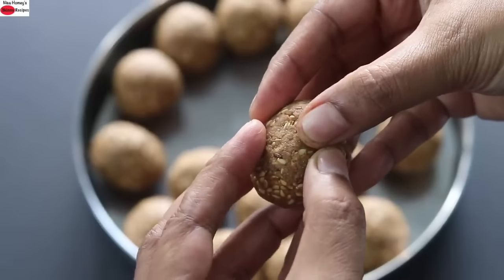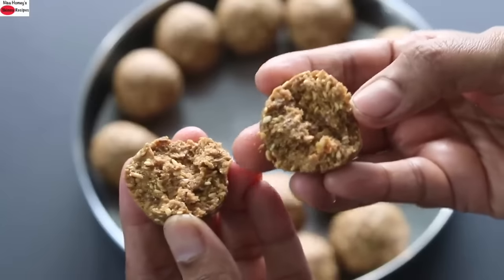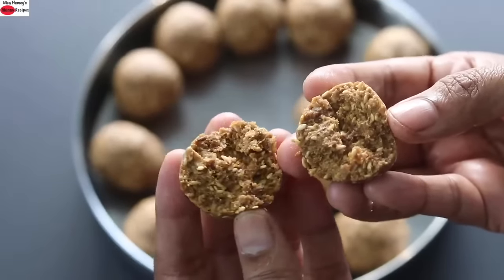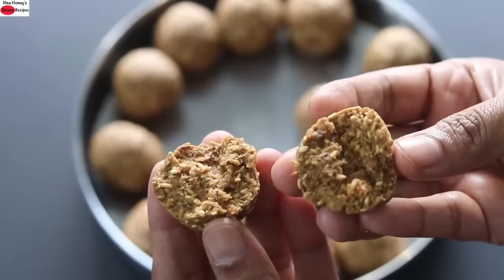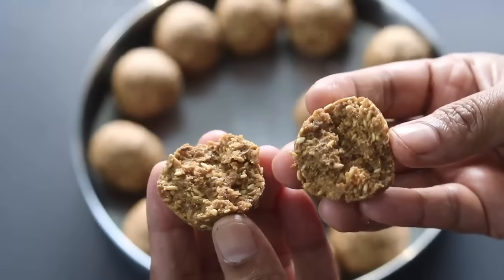Let me just show you how soft this ladoo is — super healthy and loaded with natural healthy fats. So do try this healthy ladoo and let me know how it turned out. Thank you for watching, and until next time, take care. Bye-bye.